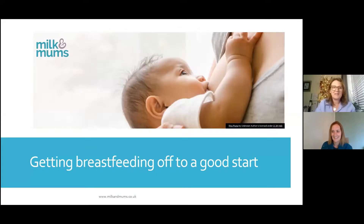I'm going to talk today a little bit about getting breastfeeding off to a good start. It will be a whistle stop tour about beginning breastfeeding.